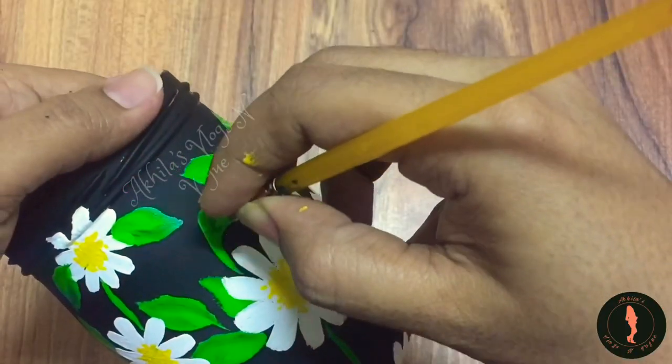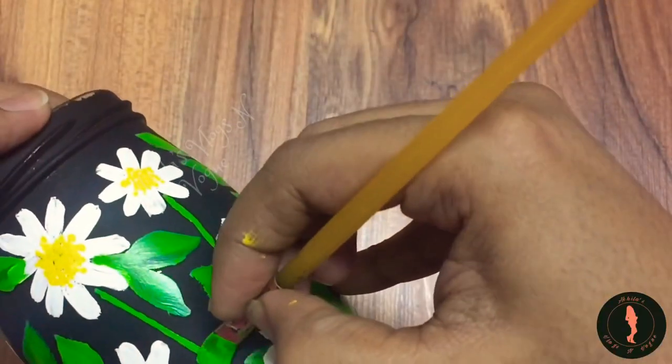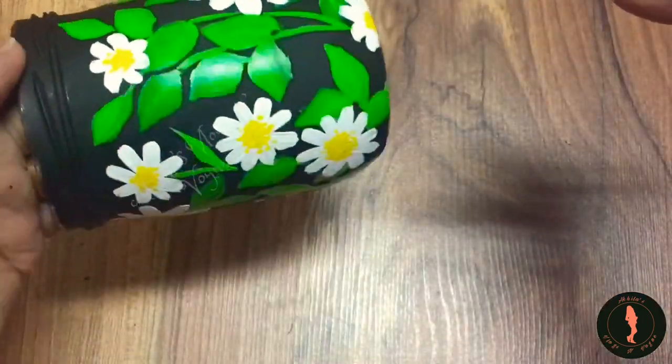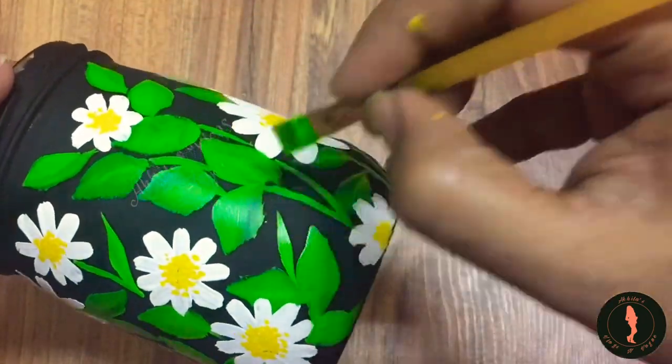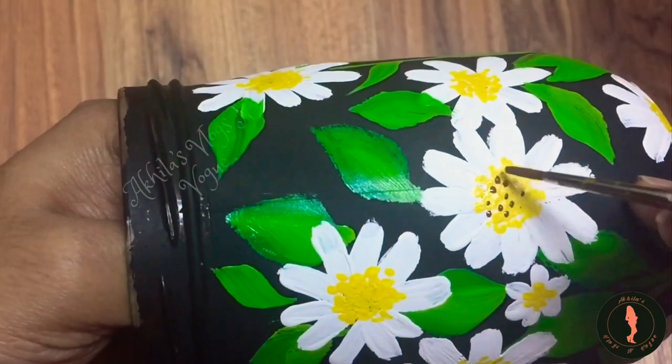This is the color of the black base — the leaves. If I have a plan, I will put it on the top of the leaves. I will put a few brown dots.